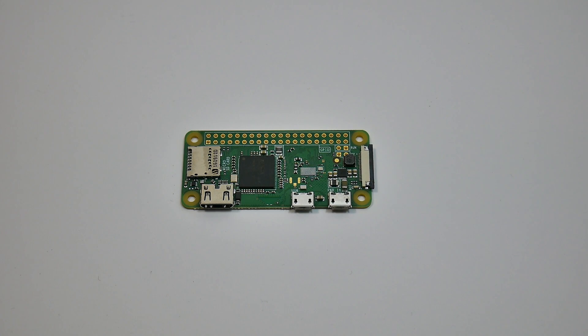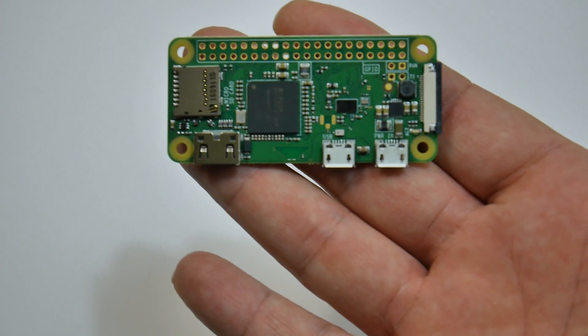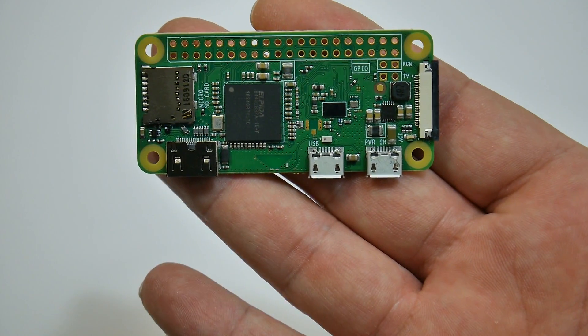Hey, what's going on everybody, it's ETA Prime back here again. Today I finally received my Raspberry Pi Zero W — this is the new Zero with Wi-Fi and Bluetooth built in.